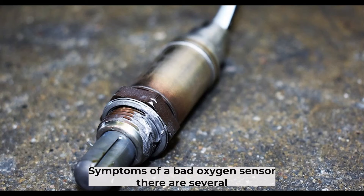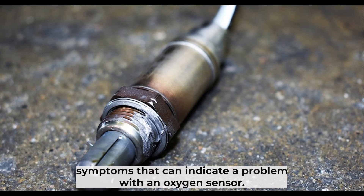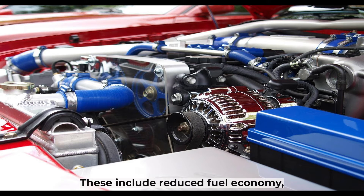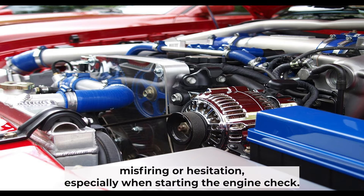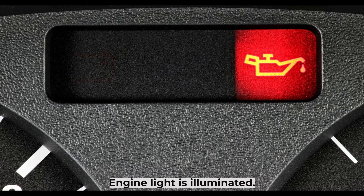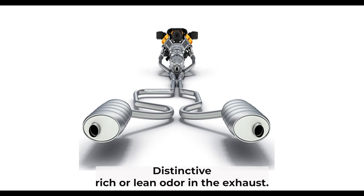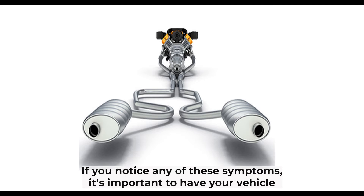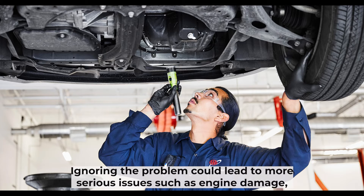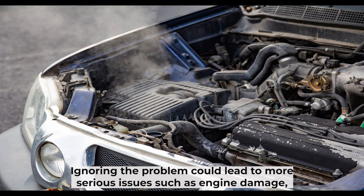There are several symptoms that can indicate a problem with an oxygen sensor. These include reduced fuel economy, misfiring or hesitation especially when starting the engine, an illuminated check engine light, and a distinctive rich or lean odor in the exhaust. If you notice any of these symptoms, it's important to have your vehicle checked out by a qualified mechanic as soon as possible. Ignoring the problem could lead to more serious issues such as engine damage.